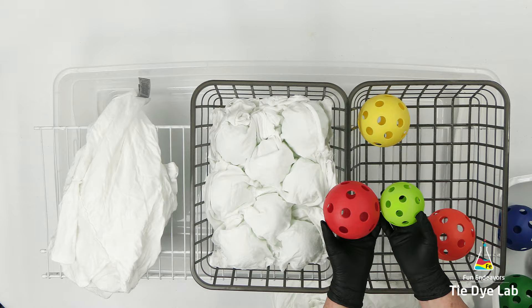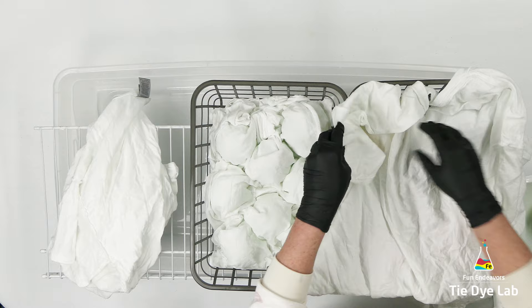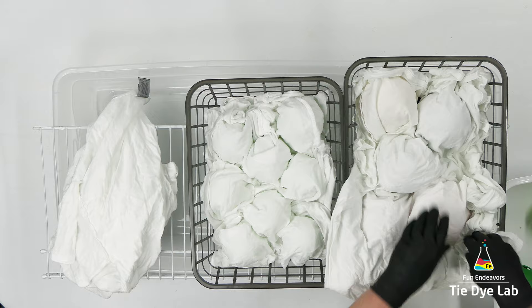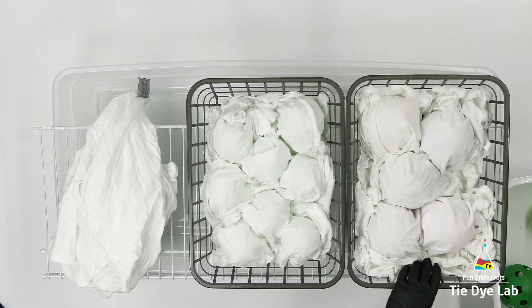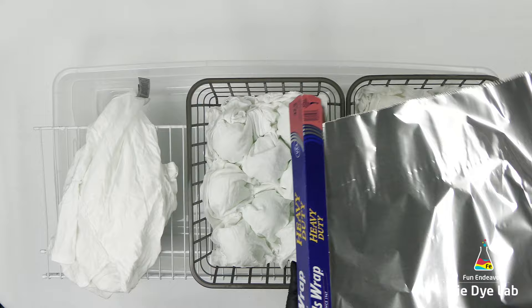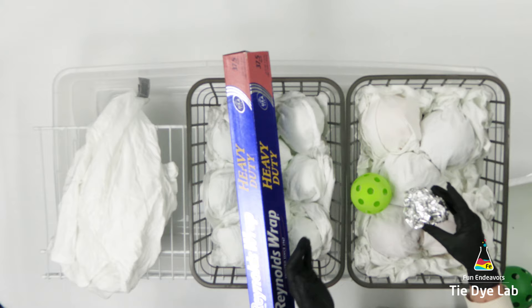I'm placing the balls inside of the basket, then laying the shirt over the top of the balls and pressing the shirt in around them. That helps to keep tall deep scrunches — if you see shirts that have those really cool tall deep scrunches, you have to use something to keep that dimension. You can do it without wiffle balls, but the wiffle balls help to keep that dimension better because they're a harder plastic and they don't soak up the dye. I've never had any issues getting them clean — I can just rinse them off with water.